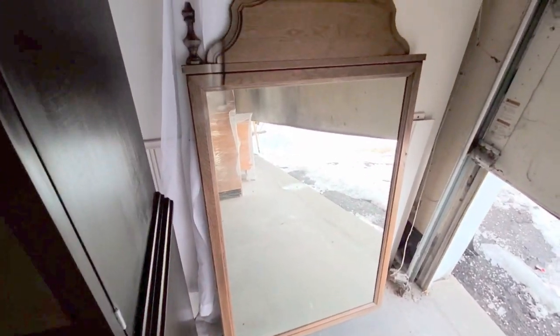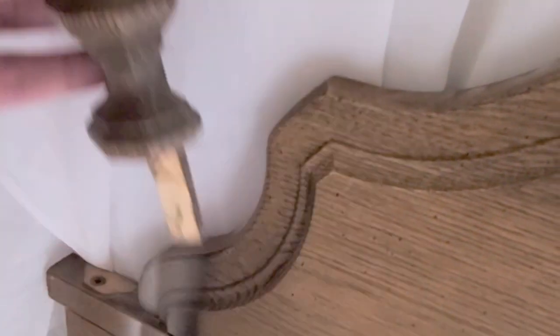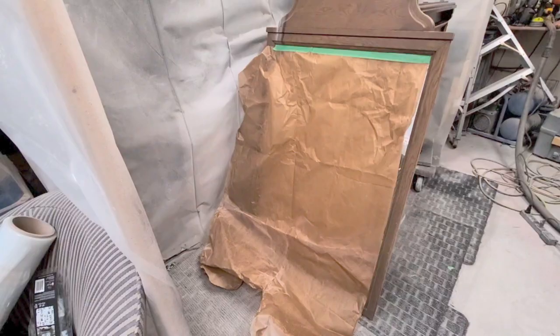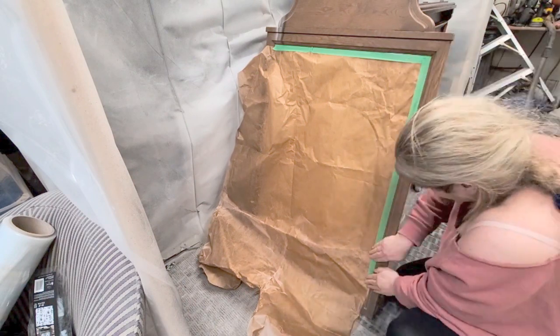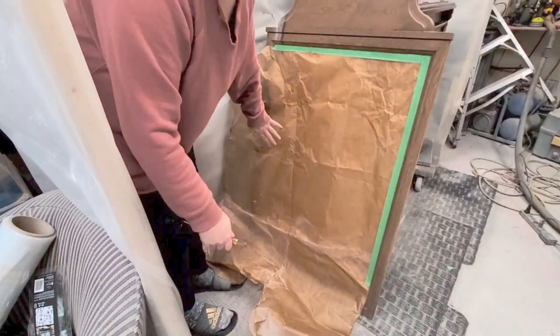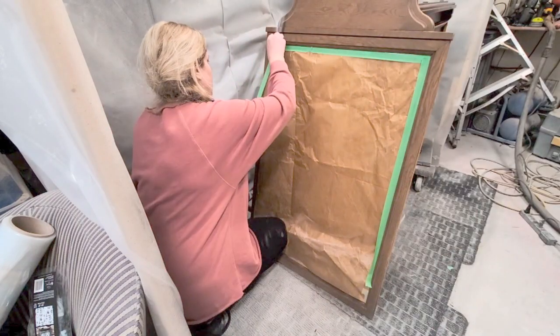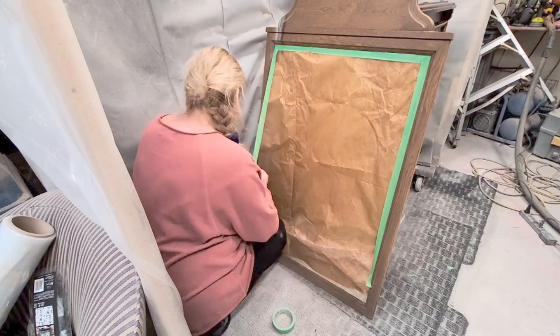Hey everybody, I am Meg, and if you are new here, welcome. If you have already been following me along on my furniture journey, welcome back. I am going to be doing a mirror makeover. I have so many mirrors left over from dressers that don't sell with a piece of furniture that I paint, and I have a pile of mirrors left over. Instead of giving them away, I like to give them a makeover. I have other videos on my YouTube channel where I have made over lots of mirrors in different looks, and I'm sure you have some mirrors hanging around from pieces that customers just don't want.